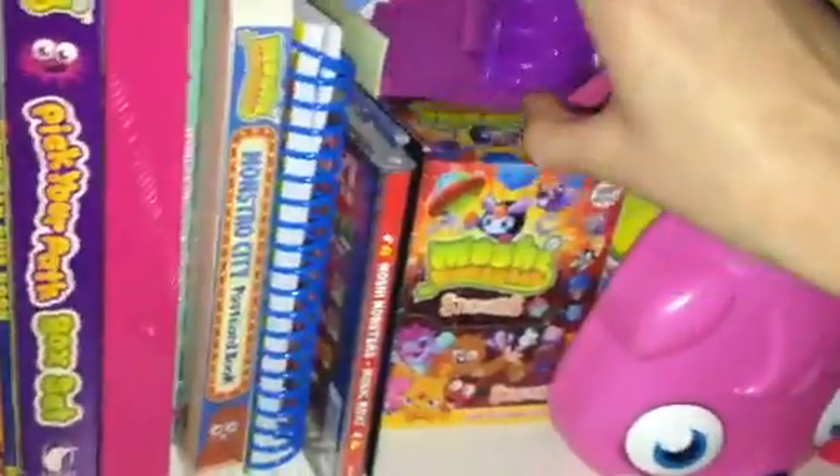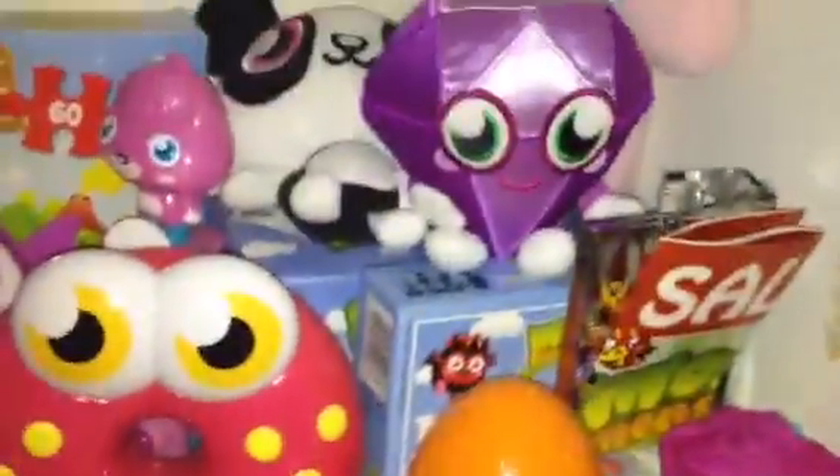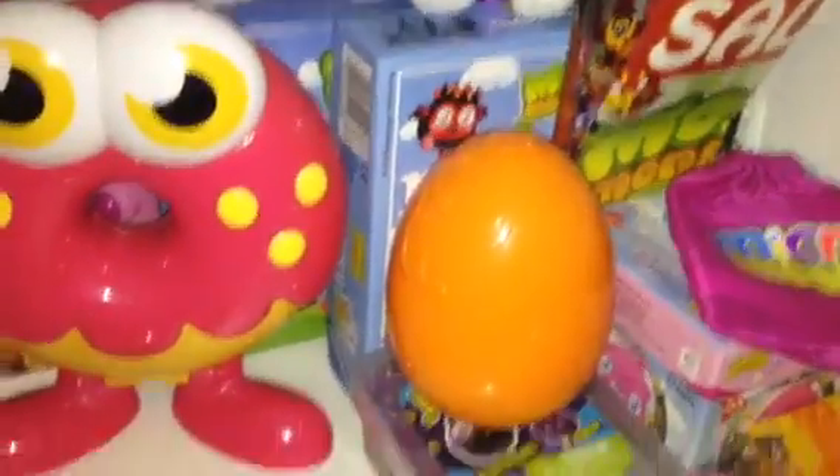Then I have the Iggy head torch, because I thought that was really cool. Then behind that, I have the Pop-It fan. Then I have some Moshi plushies of Shishi, Roxy, and Angel, with the Moshling memory card game, and a Halloween egg with nothing in it.